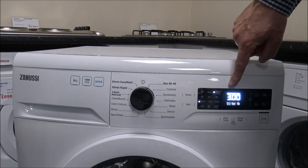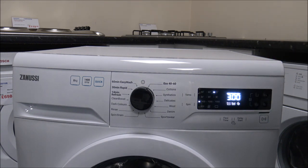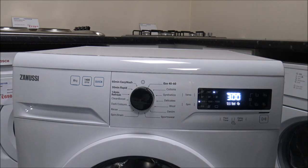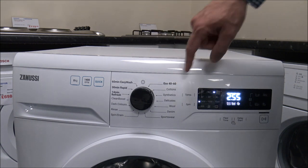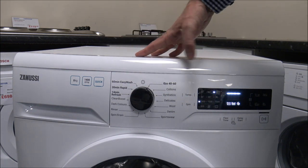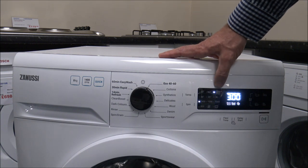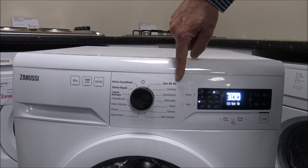Don't be surprised if it shows three hours, starts to count down, and then jumps by say 15 or 20 minutes — it's actually adjusting the wash time. As you go round, you've got the main cotton programme. With the Eco 40-60, you've got a temperature selector that's limited: you can only have it on 40 degrees, and that's the idea of that programme.